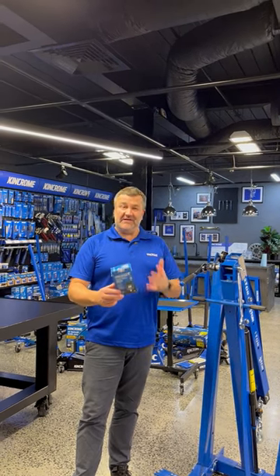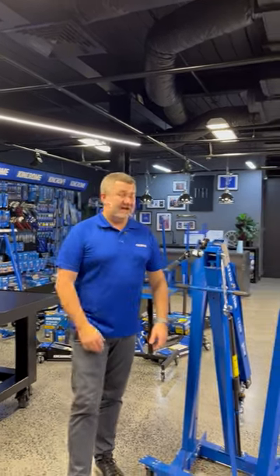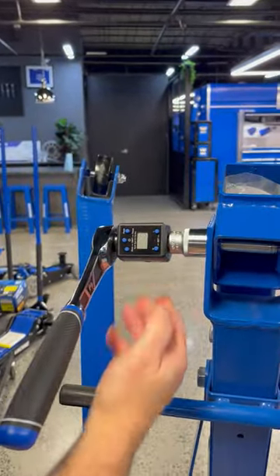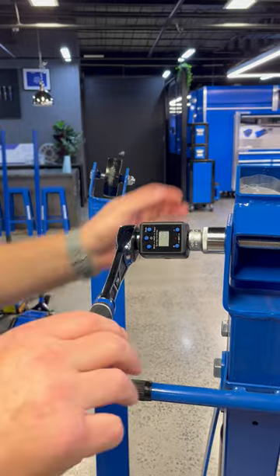The question is, just how accurate is our digital torque adapter? Let's have a quick look. I've got it hooked up, and I've got it set at 50 Newton-metres. And let's have a go.